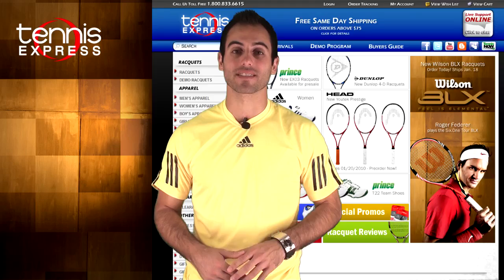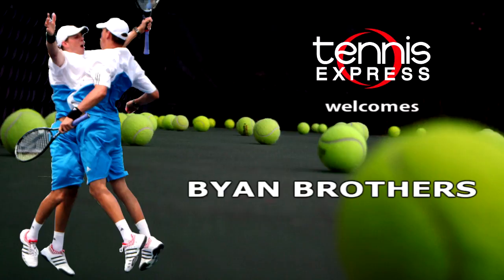Hey tennis fans, I'm Arvin with Tennis Express. I have the privilege of talking with the Bryan brothers today. Mike and Bob, what are your goals for this season? What are you looking forward to?